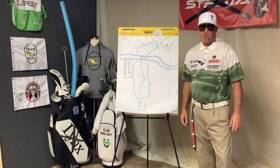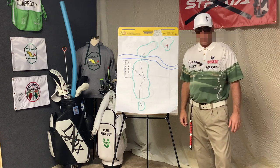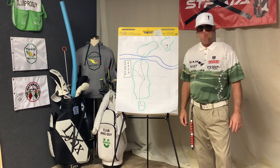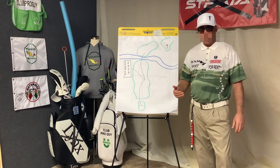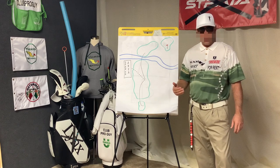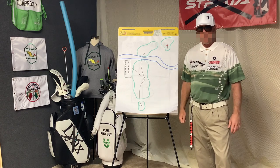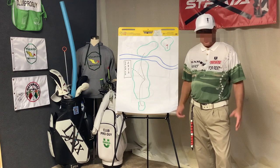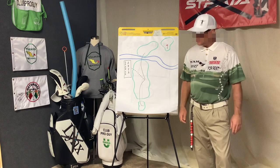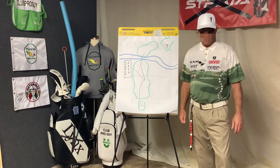Hey everybody, Club Pro Guy here coming to you live from the Club Pro Guy Learning Center. You know, as players, sometimes we get so wrapped up in our golf swing that we ignore other important parts of the game that can make the difference between winning shop credit and going home empty-handed. Today I want to talk about one of those situations.